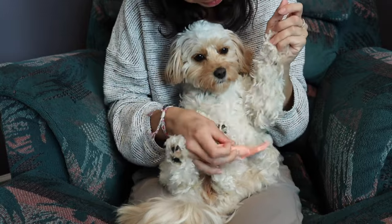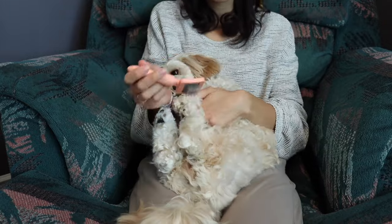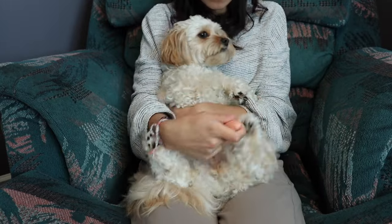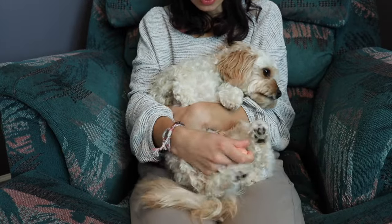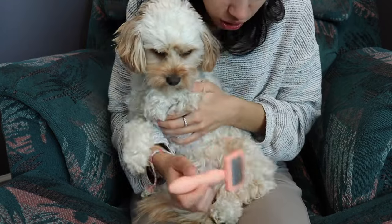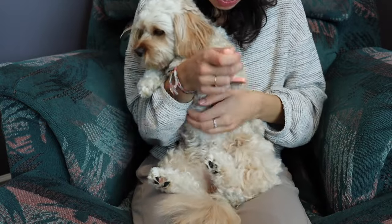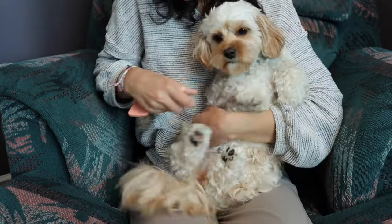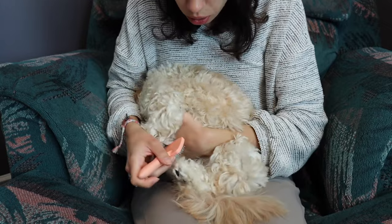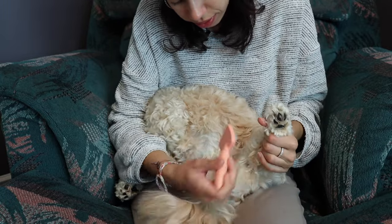Now I'm going to flip Sophie and we're going to do her underside. She does not like getting combed on her underside — she's very sensitive with the hair and the skin around her lower region. She's trying to escape me, and I try to do this as quickly as possible because I know she really doesn't like it. I try to give her lots of praise and some breaks, but it needs to be done.